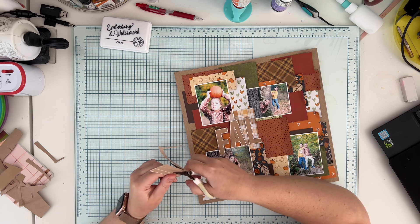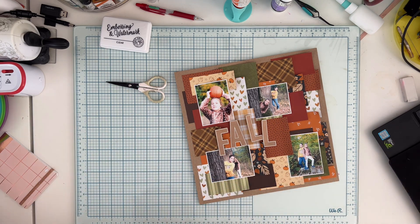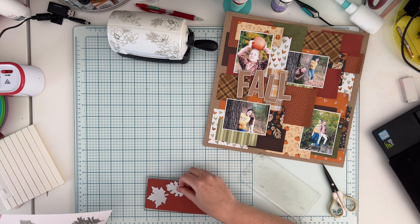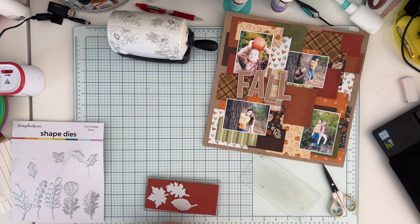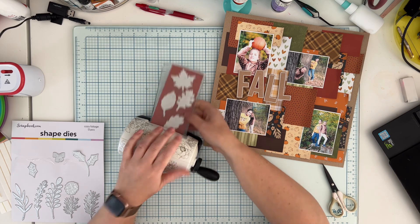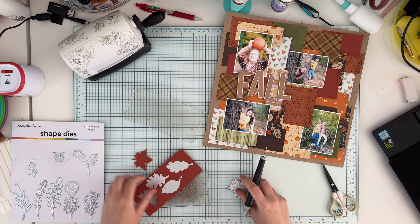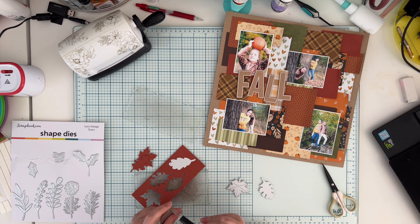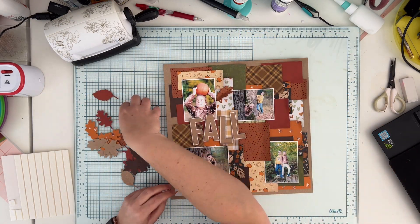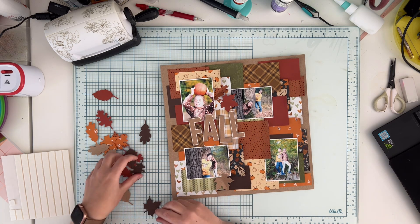I need to mention that I forgot to record the part where I'm adding embellishments, so you won't see me doing that. But I used the Cozy Foliage dies from scrapbook.com, cutting them out in four different colors. I also used some random embellishments — stickers and stuff from Pebbles and Simple Stories from older collections — to add something different than leaves, something for a little bit more interest.